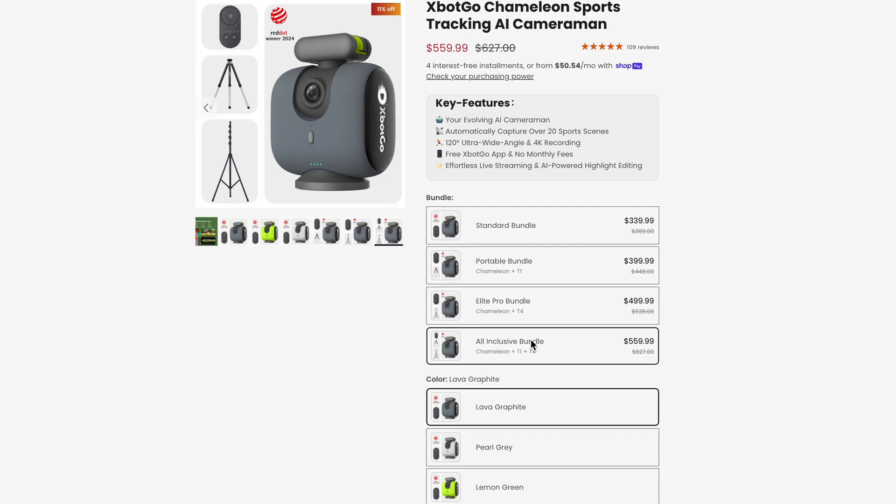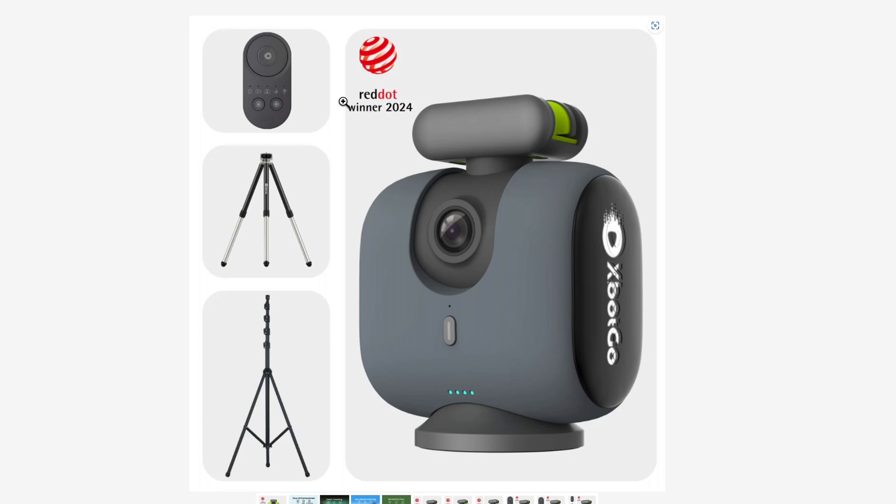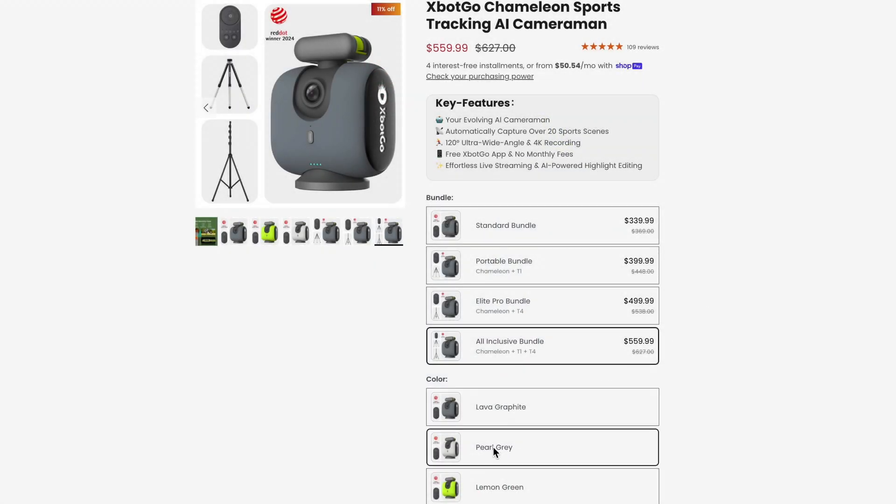In the Philippines, that's almost 20,000 pesos when roughly converted, and expect the cost to go higher once you apply customs fees and taxes. The most expensive package costs $569 dollars, or around 33,000 pesos, and includes their very own T1 and T4 tripod. You can check the links below if you're interested.